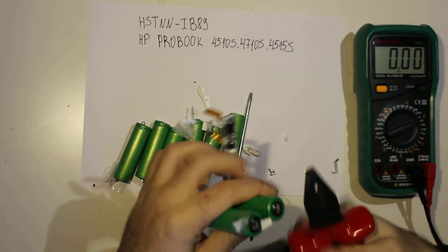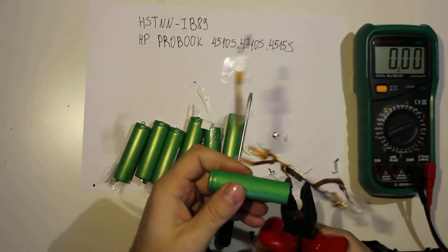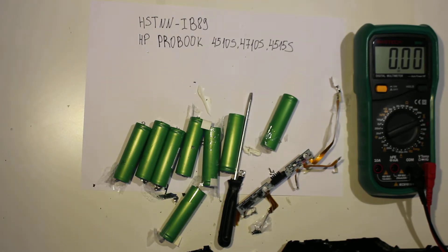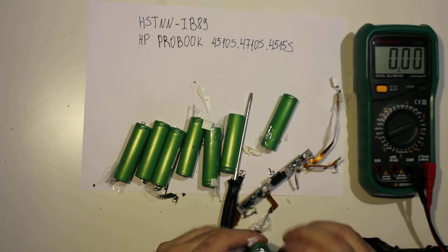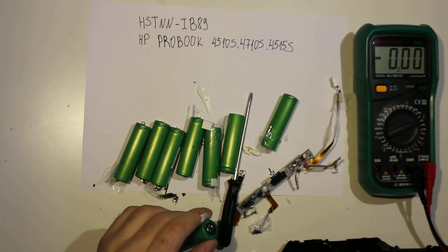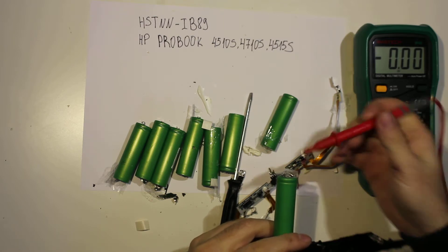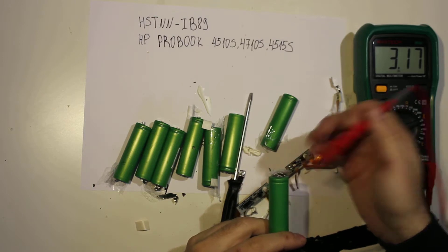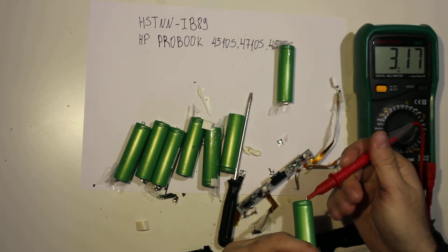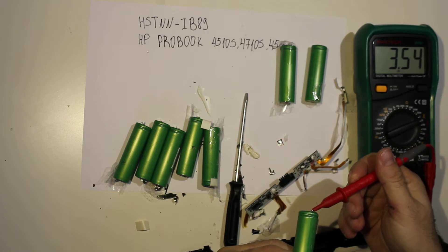This time I pretty much destroyed the strips. I'll clean the batteries a bit later. Right now I just want to measure them and see if they're any good, and then I'll have to check my cut if it's too deep. That's fine — 3.17 is okay, that's even better.